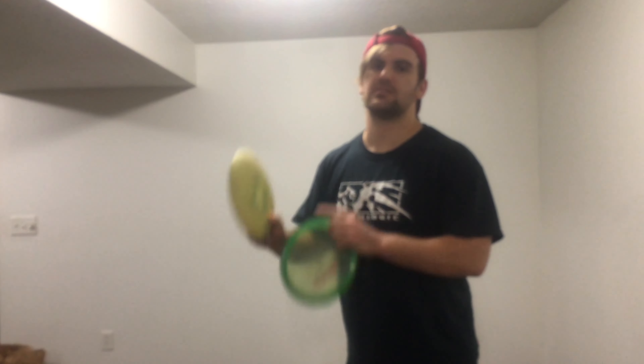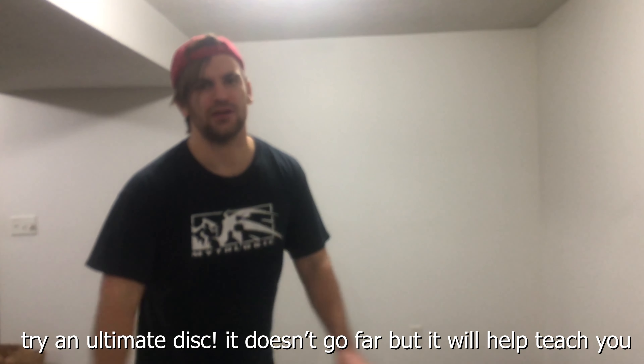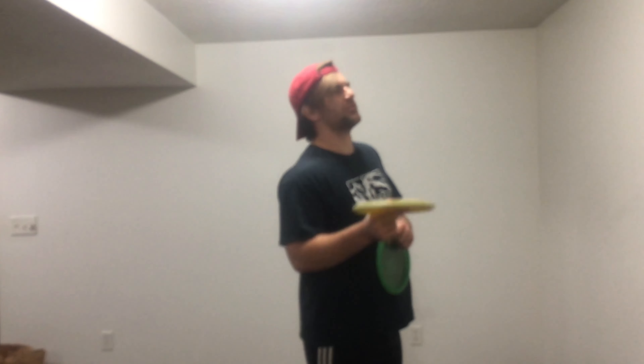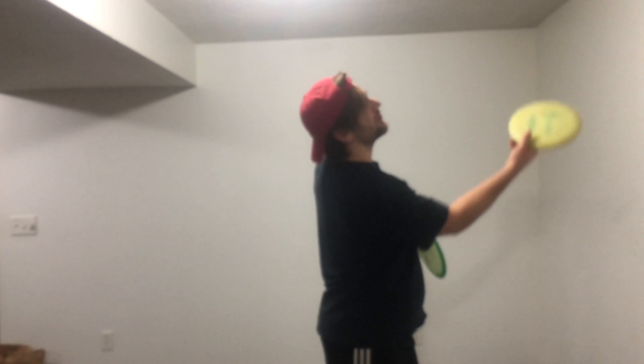My tip for learning sidearm in the field: grab a really understable and slow disc. This DX Arrow for example is super crazy flippy — one of my favorite discs. If you're throwing a really understable disc it's going to force you to learn to match the angle of the disc with your body so you can have a proper sidearm throw. Once you're able to match the angle and have a smooth throw you're going to throw it about 260 feet, and that's when you know you're starting to have a good sidearm. Hopefully you enjoyed this video — make sure to leave a like and subscribe!